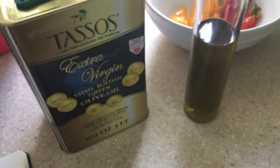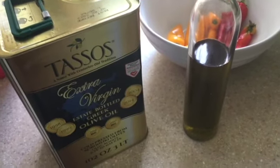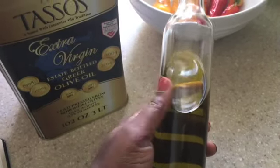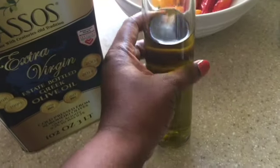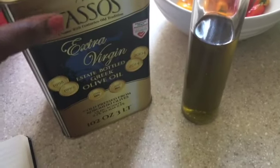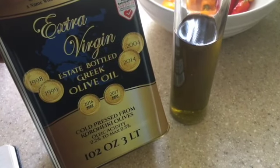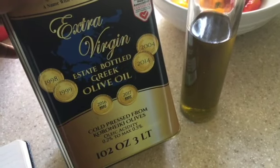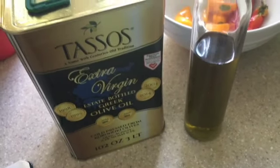Hi guys, Karen here with another video. Today I am answering a question that I've gotten from several people wondering why I put my olive oil in a clear glass jar container as opposed to one that isn't see-through, because when you're using olive oil you want to store it in a dry, cool, dark place due to how olive oil can go rancid. So I thought I would answer this question today.